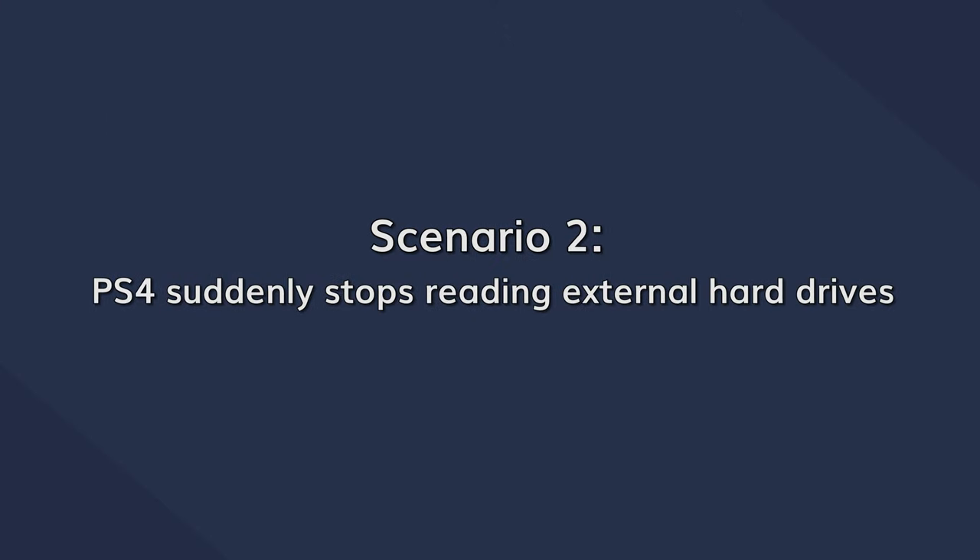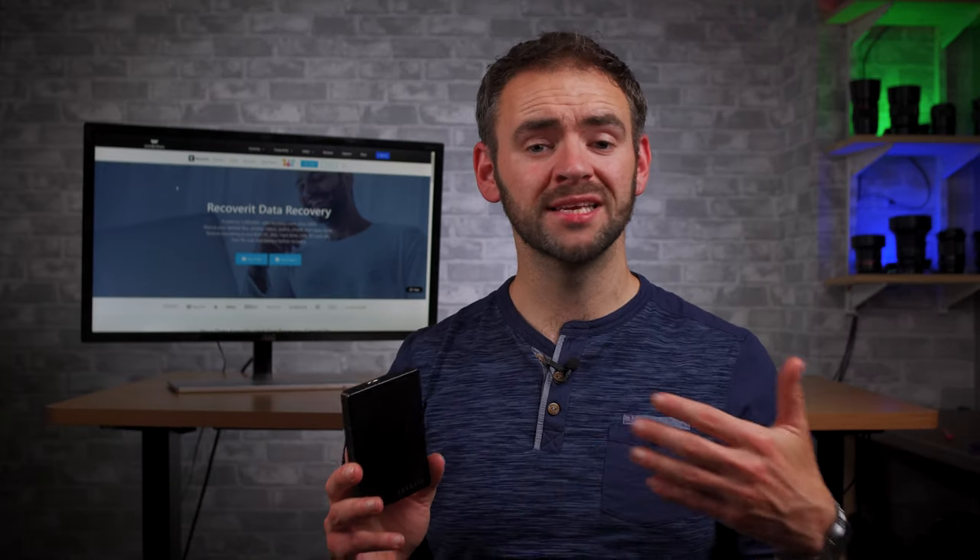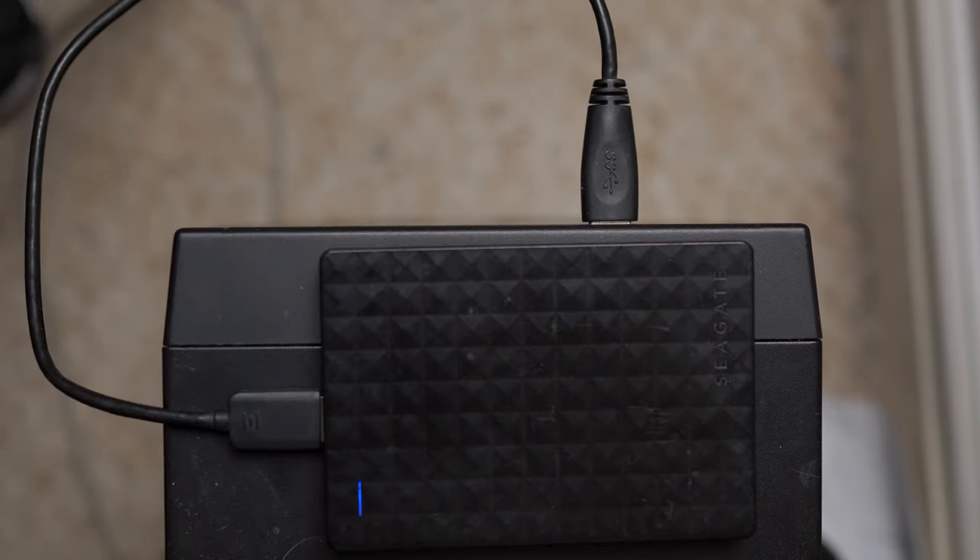The second situation is if your PS4 stops recognising a hard drive that was previously working. This usually happens if there's something wrong with the console itself. However, just to be on the safe side, try connecting the hard drive to a PC and see if that recognises it or not. If it does recognise it, you can then proceed towards troubleshooting the PS4 itself.